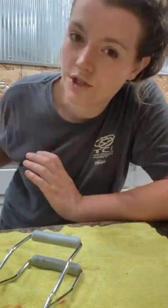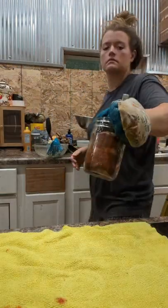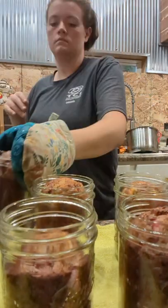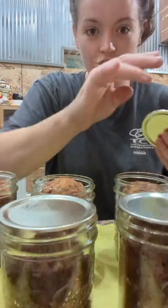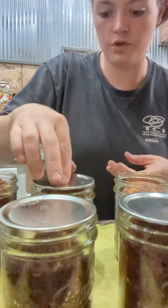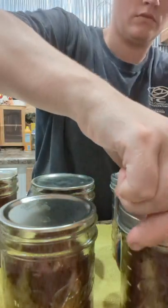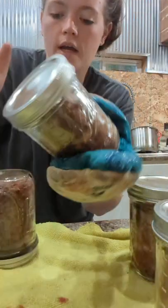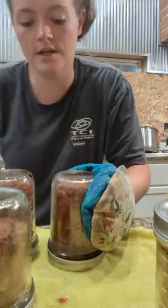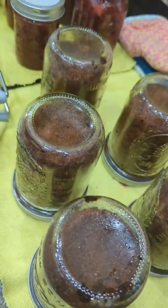My timer for the bread hasn't quite gone off yet but the bread in the jars is done, so we're gonna get them out and cap them right away. You want to put these lids on when the jars are extremely hot — that way they'll seal. I'm not sure if this is the approved method of canning bread, but this bread never lasts us very long. My husband will have all of these jars eaten within a week. I always do two batches when making banana bread because it stays so moist in the jars — I like to have a little snack for him whenever he gets hungry at night.